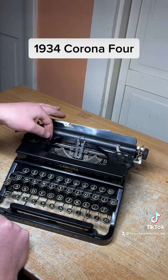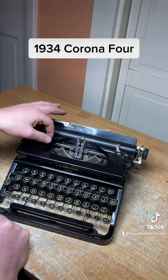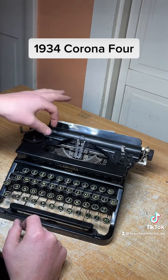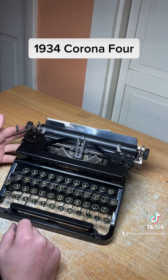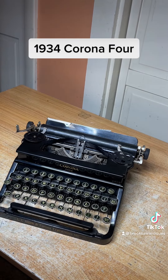It's got a ribbon direction control function. All of the ribbon is on the left side, so we want it to pull to the right side — as you can see it's pulling to the right. But if you wanted to pull it to the left you just flip that switch and it pulls to the left. Now available on eBay or Etsy — search Brooksall Antiques.